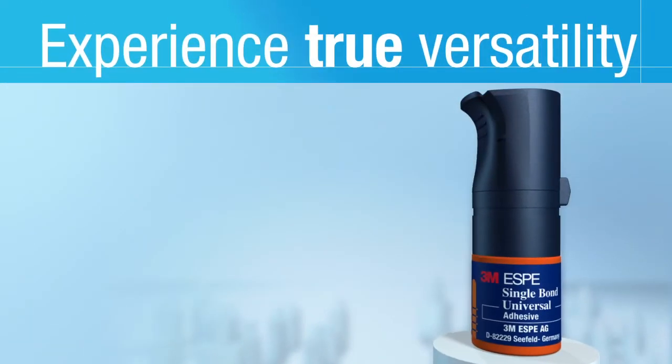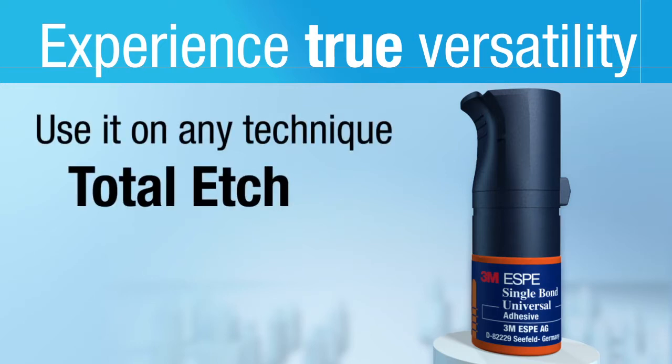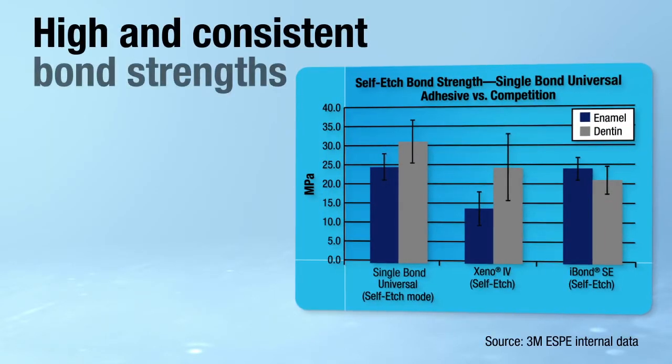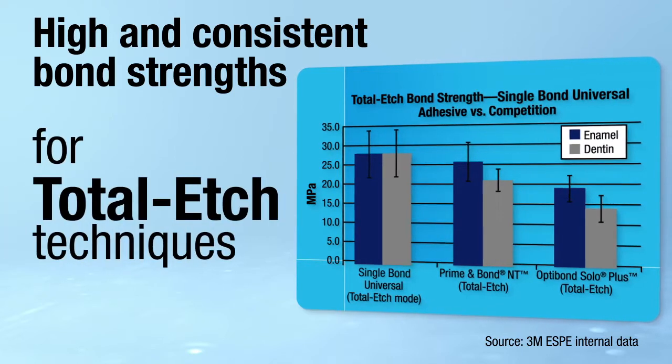Now you can unlock true versatility. Use Single Bond Universal Adhesive with any technique: Total Etch, Self Etch, or Selective Etch. It offers high and consistent bond strengths in Self Etch mode, and high and consistent bond strength for Total Etch techniques.